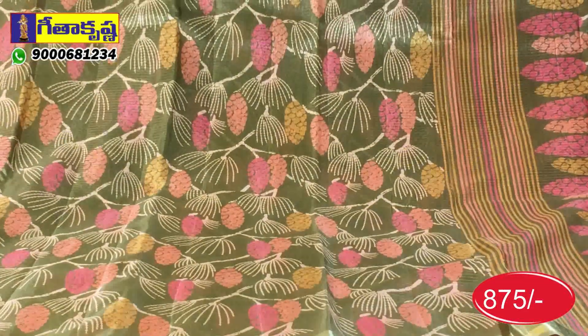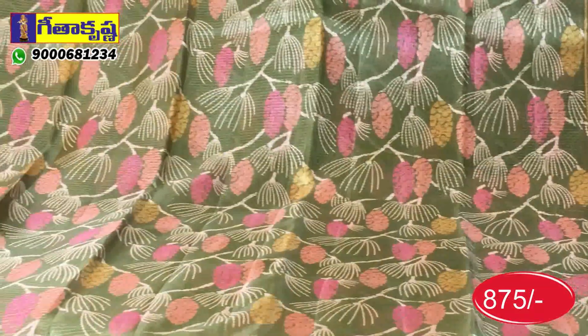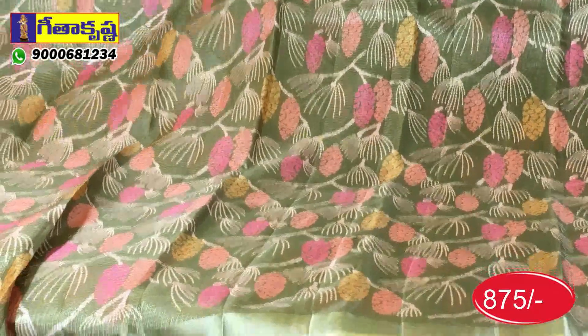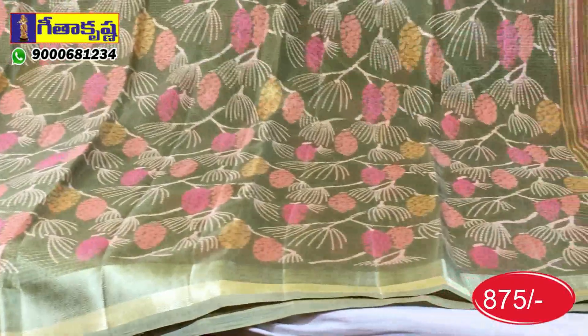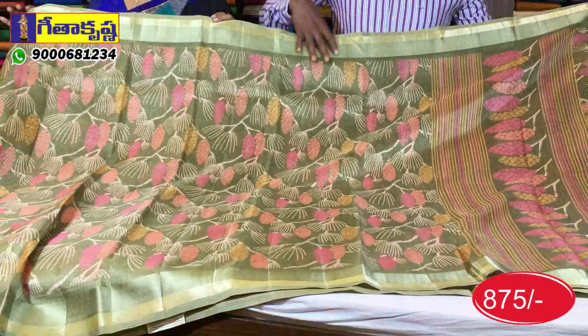We can also see the background in green color. We use the light green color. I'm going to print in pink, burgundy, granny pink, and yellow color combination.